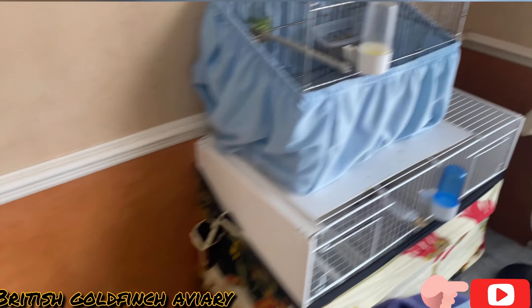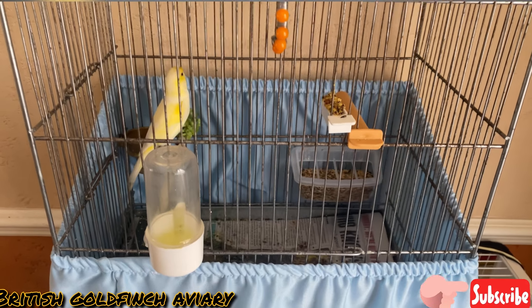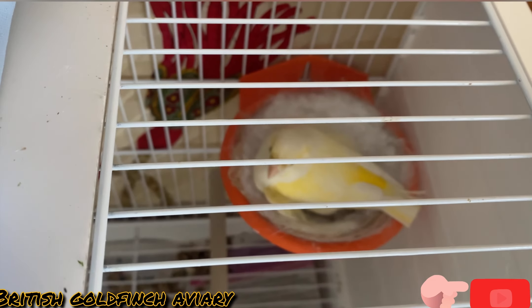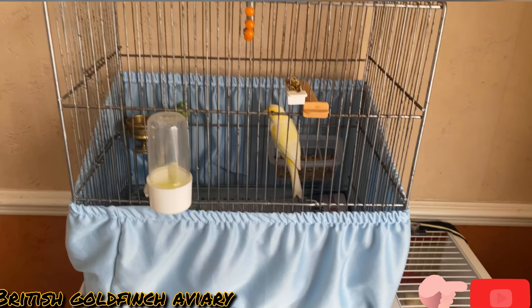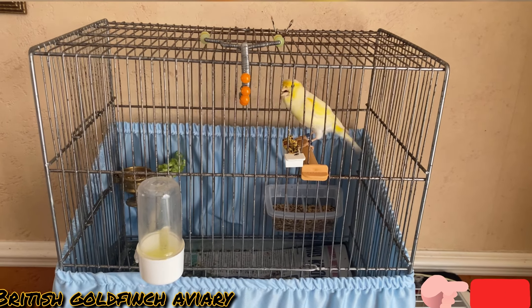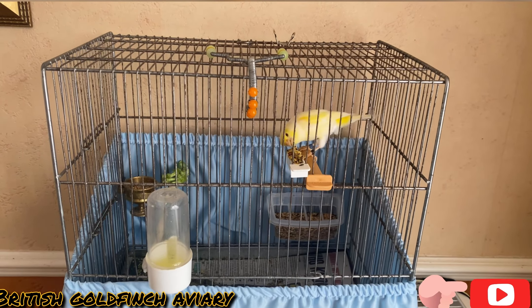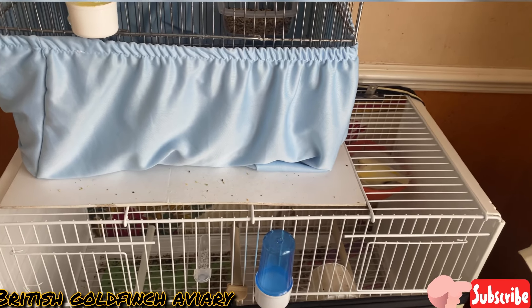That's my other pair here. I put the cock in a different, separate cage. I've got a mosaic hen — she's on four eggs, sitting very tight. The reason I put him in a separate cage rather than with her is because he's singing like crazy and I like listening to him sing. I will put him back as soon as the chicks hatch.